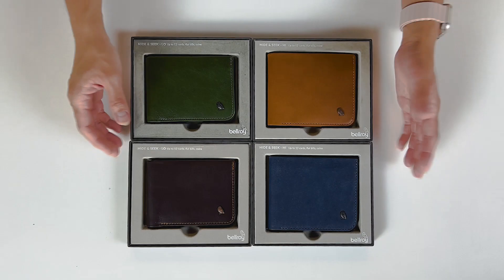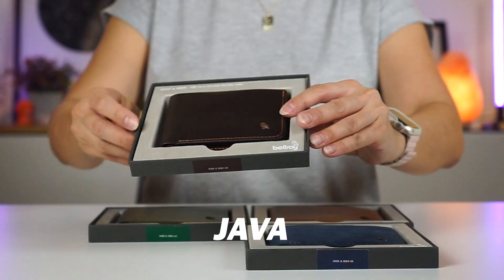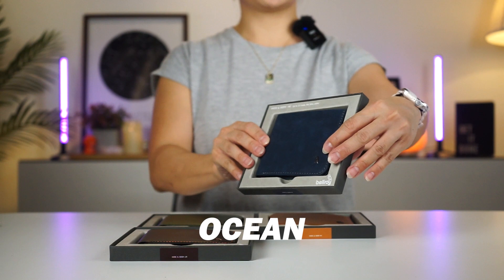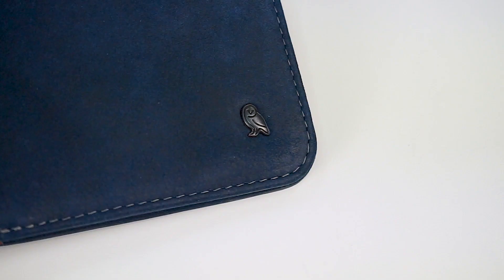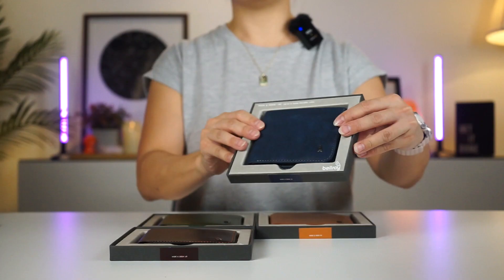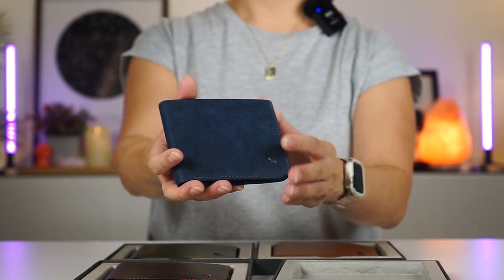I've pulled out four colors as an example: Ranger Green, Caramel, Java, and Ocean. Ocean is one of the newer color additions introduced by Bellroy, and honestly, I think this could be one of my favorite colors yet from Bellroy. I really like the texture and the whole look and feel of the Ocean color.